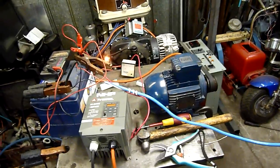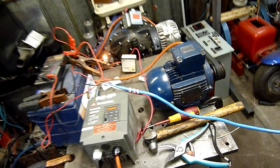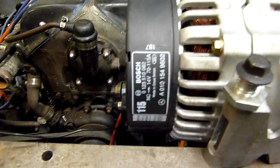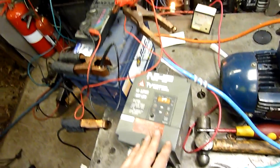G'day folks. Let's test this almost new 115 amp Bosch alternator. It's set up pretty well at the moment — direct drive to a three phase motor on the VFD. I've got a load which is one of those fans up there, only one.